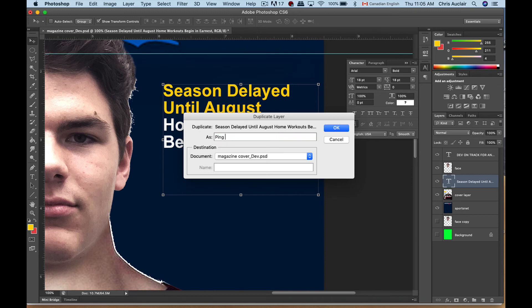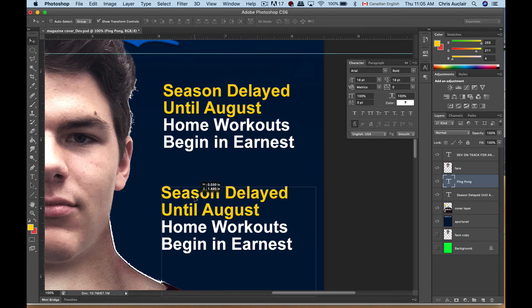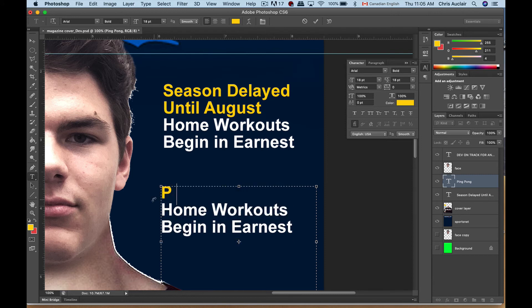Let's make it about ping pong or something. They're on top of each other right now because I duplicated them. If I take the move tool you'll notice you have a second one, and you can just double-click the T — or take your text tool and go inside that box — and just change the headline. Put a second headline in here.